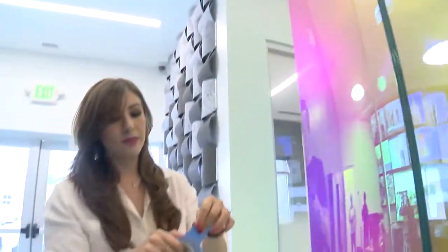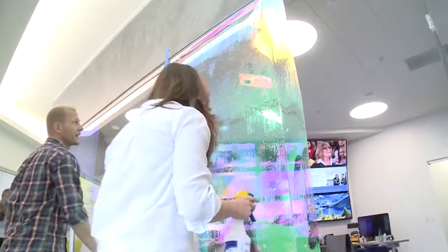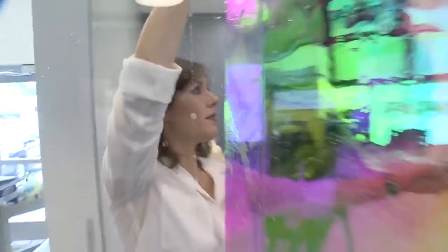Tammy made it sound so easy that I decided to try it myself and help Ryan with the next few glass panels. Now this is the tricky part — we have to actually flip this whole thing over. Thankfully, it's a forgiving material to install.